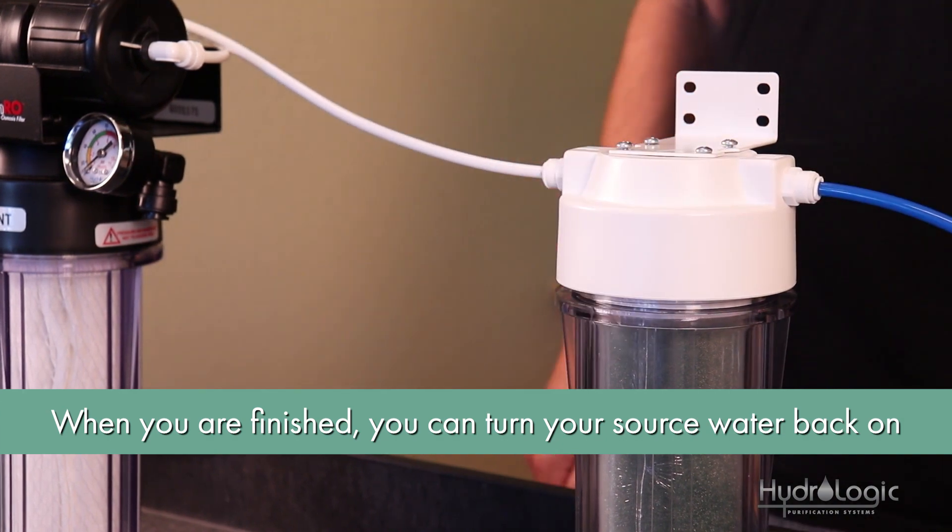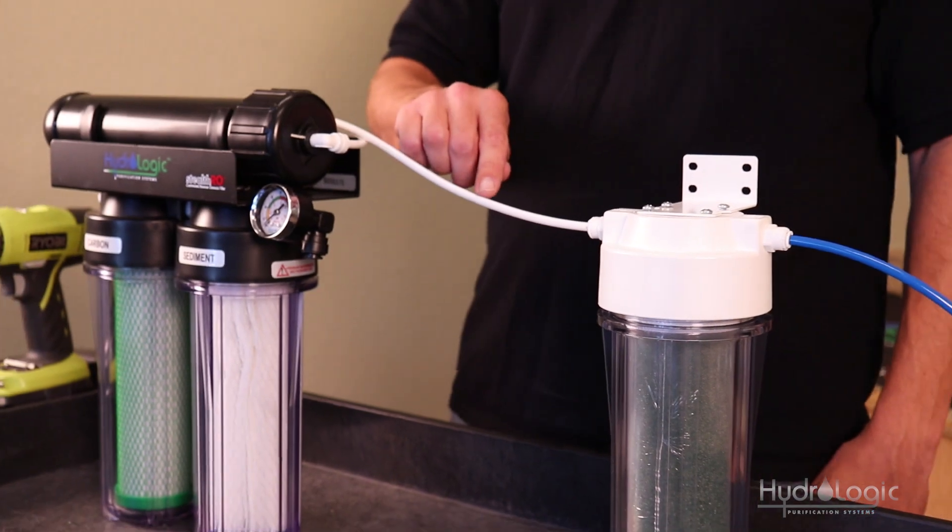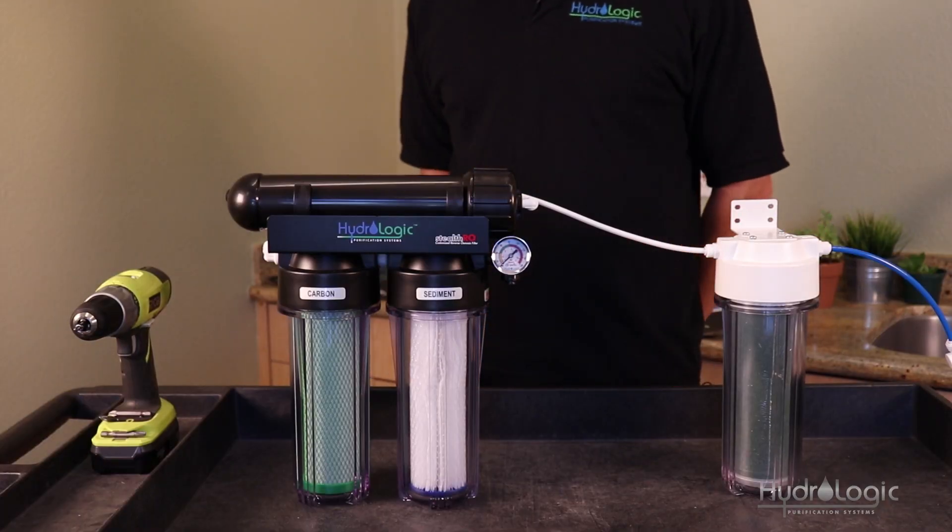Once this is hooked up, you're ready to turn your source water back on. The RO water coming out of the stealth will then go through the deionization filter and come out at zero PPMs.